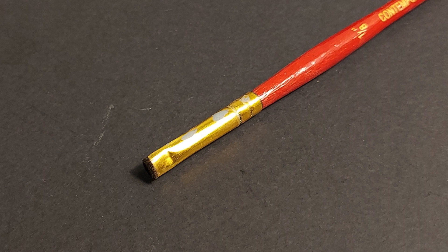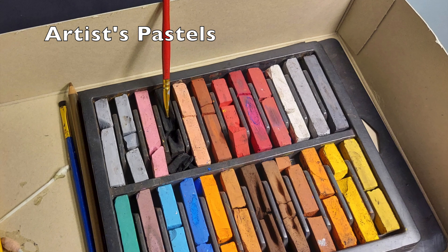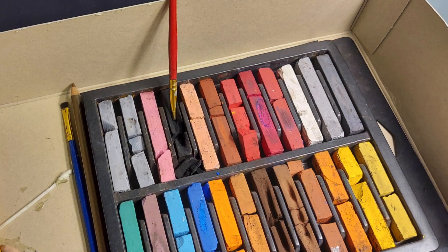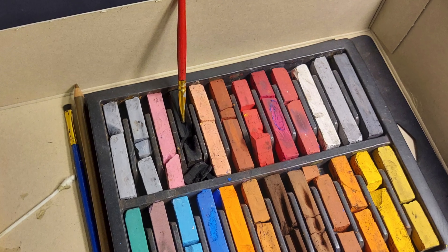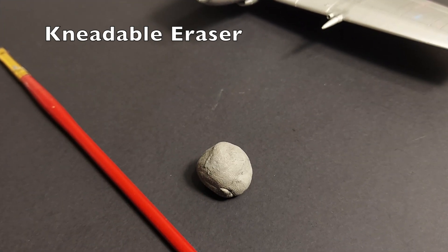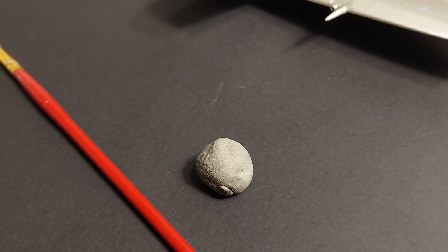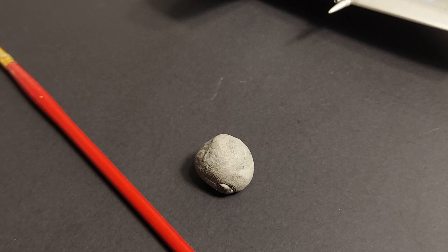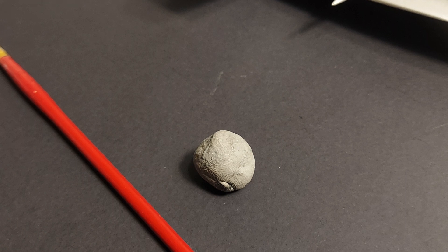Of course we need the artist pastels themselves. You can see my heavily used set here — you can tell the colors I use most often. I change it up depending on the type of weathering I'm going to be doing and the base color I'm weathering over. The next tool we'll need is a kneadable eraser. After you do the weathering with the pastels, if you make mistakes or want to tone it down a bit, you can use the eraser to pull off most of what you've done.